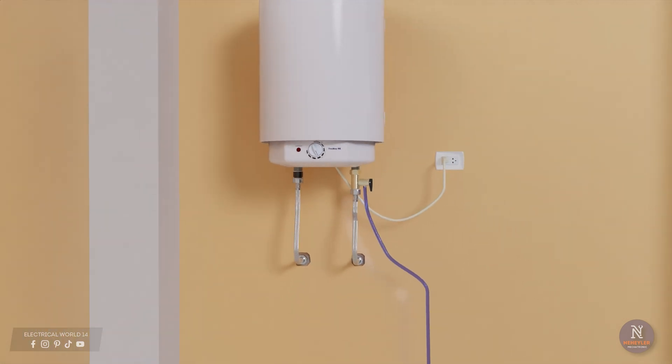If you want to know more about the water heater and how it works inside, the link to that video is at the end — it's very interesting. There are also videos about the electric shower and more. Subscribe and share this information. See you later.